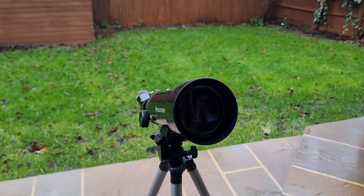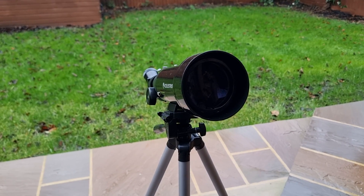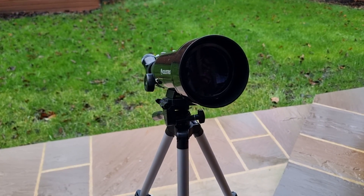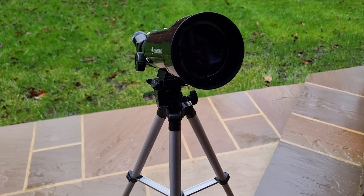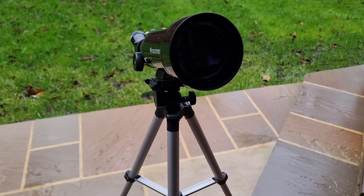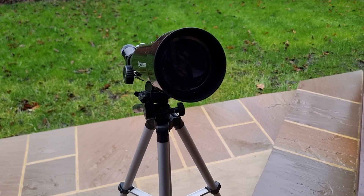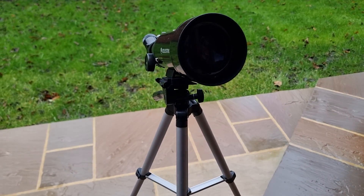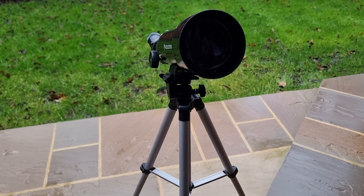Are you wondering how to clean a telescope lens? If that's the case, you've come to the right place, because in today's tutorial I'm going to be showing you the most effective way to clean your telescope lens. This will help ensure clear viewing and also protect your lens from scratches and other damage. You can also use this method on the eyepieces as well.